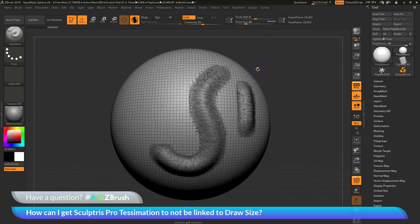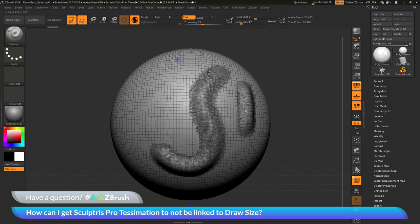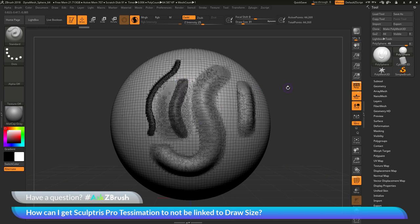If I have a draw size of 64, I'm going to receive about this much of that Tessimation effect. If I change my brush size to something smaller and then come over here and sculpt on the model, you're going to see that if the draw size is smaller, I'm going to receive more Tessimation. The draw size is currently determining how much Tessimation you receive — a larger draw size gives less Tessimation, and a smaller draw size gives more Tessimation.